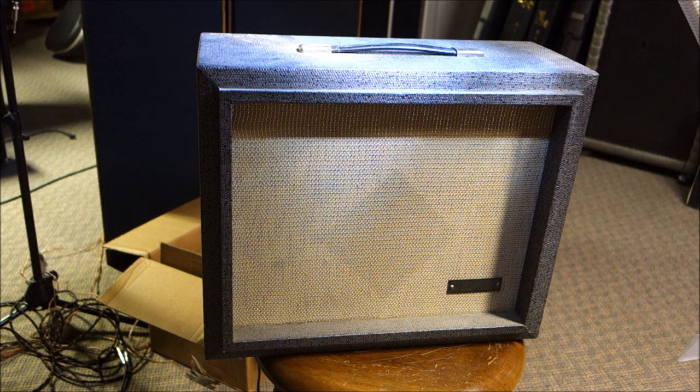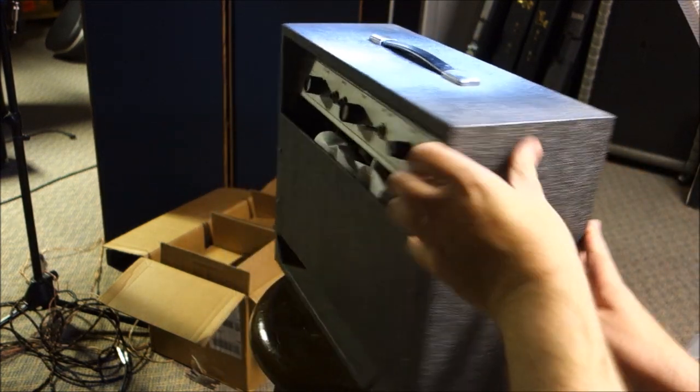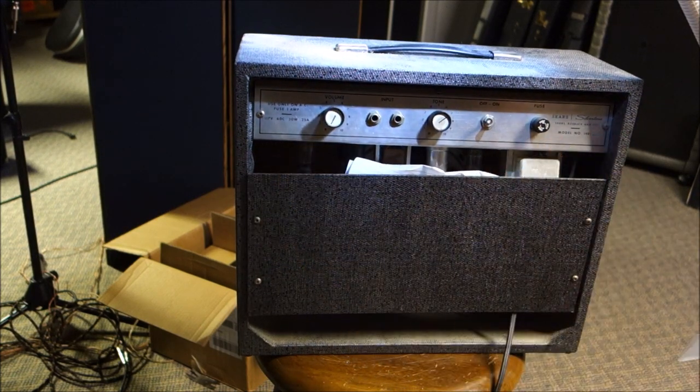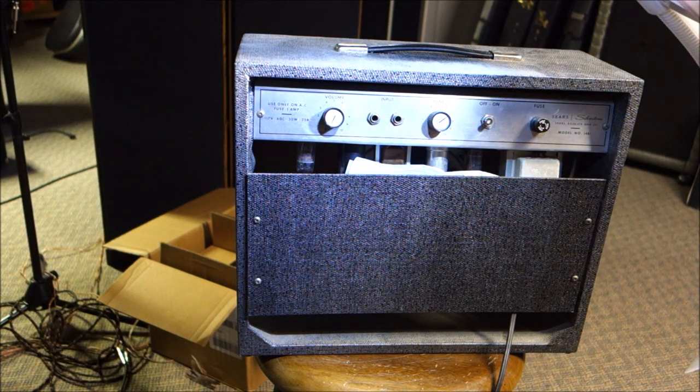Condition is really good. The covering looks really good. The grill cloth is really good. This is a Sears Silvertone 1481, and it's kind of champ-ish. It looks like 12AX7, 6V6, and a 6X4 rectifier.